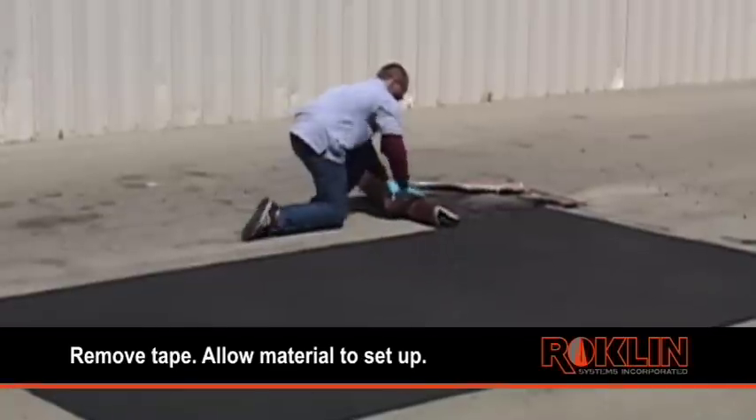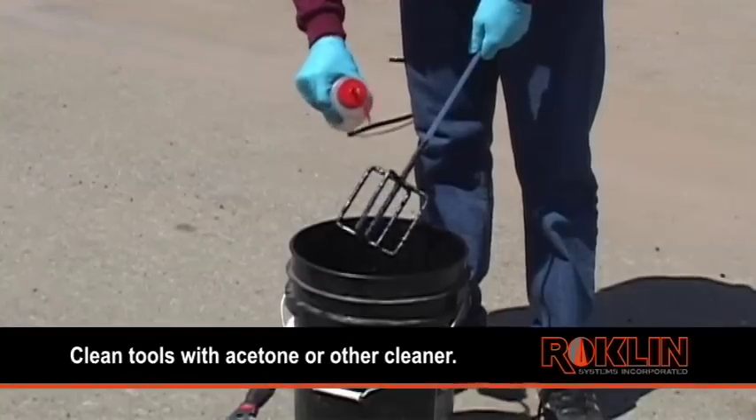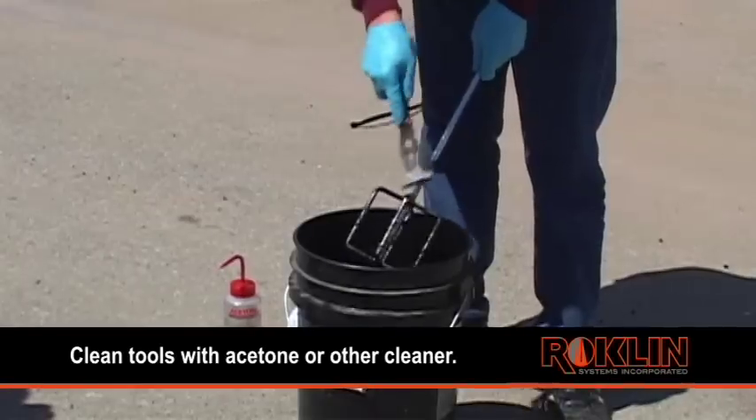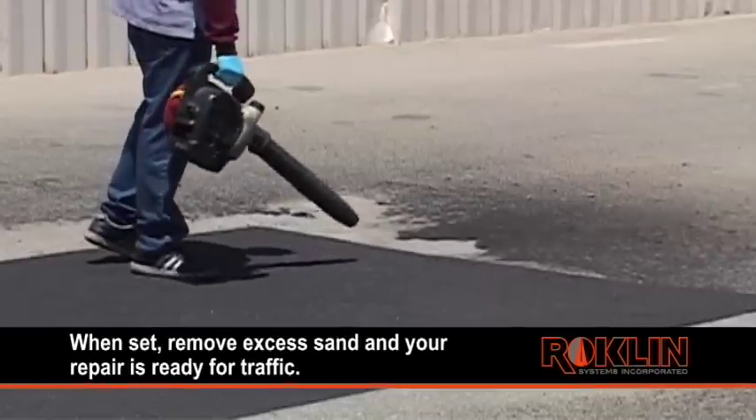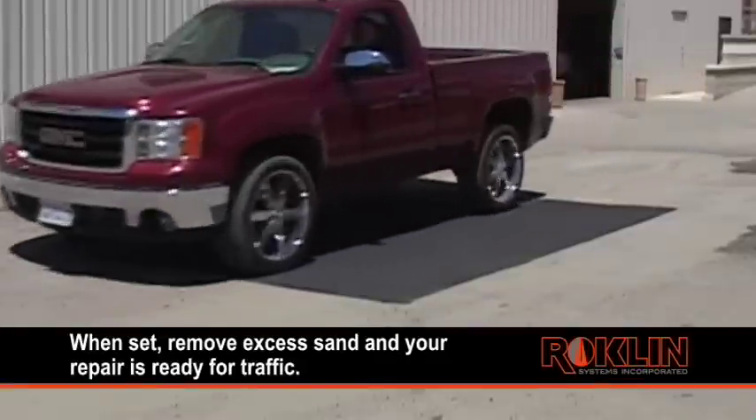Remove tape and allow the material to set up. While you're waiting, tools can be cleaned with acetone or Simple Green for your next use. When set, remove excess sand and your repair is ready for traffic.